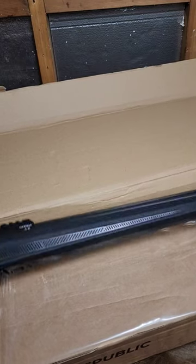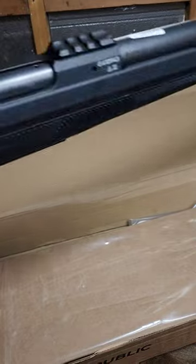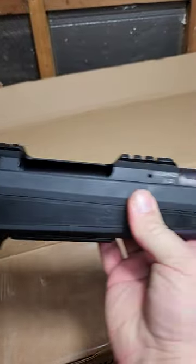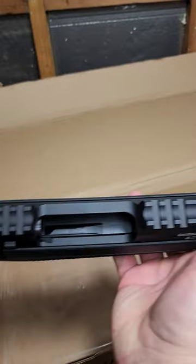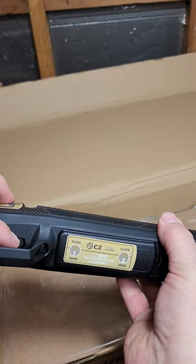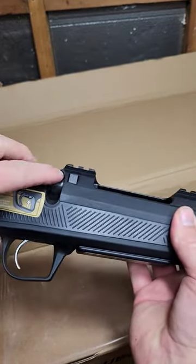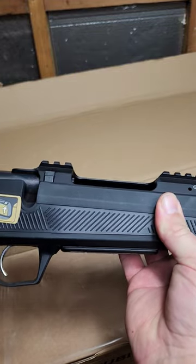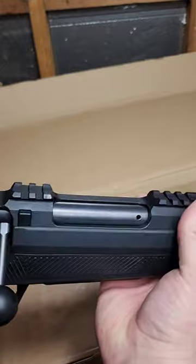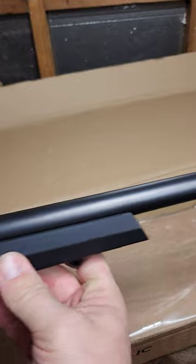New toy on the channel here — this is a CZ bolt action, the first centerfire CZ I've owned. This is the 600 Alpha with integrated bases and an adjustable trigger, which is nice. There's a somewhat unusual button to remove the bolt, but it works and you don't actually touch it when you work the bolt. The safety is right here.